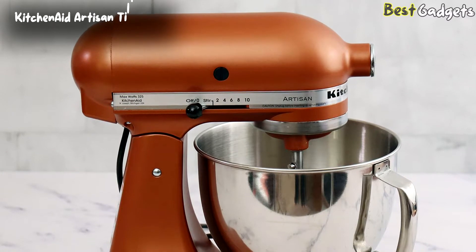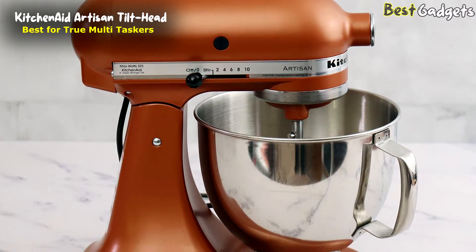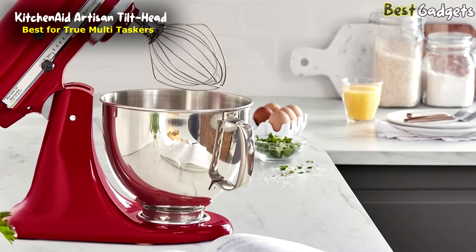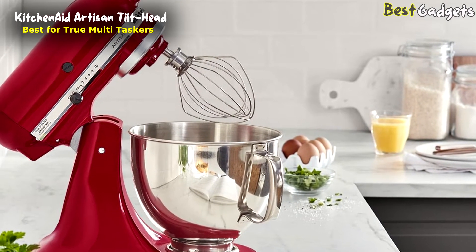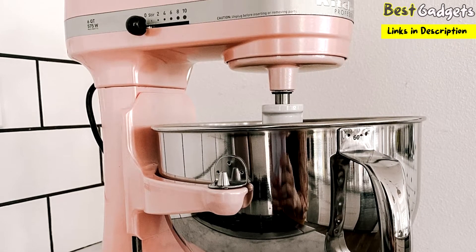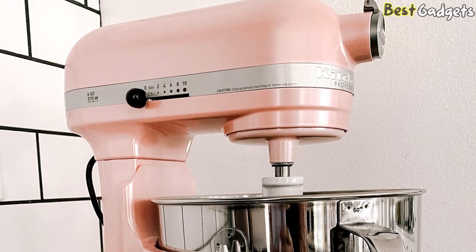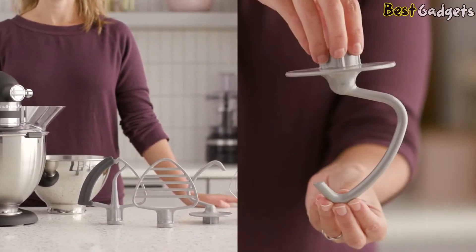Number 4: the KitchenAid Artisan Tilt Head Stand Mixer — the best for true multitaskers. It's priced at around $400. Our silver metallic Artisan mixer weighs a hefty 26 pounds, which makes this metal-body mixer feel incredibly sturdy. Underneath the hood is a 325-watt motor that powers the mixer, featuring all metal gears with one nylon gear that is there to protect the motor. If for some reason the beater stops turning, this gear will strip before the motor burns out.